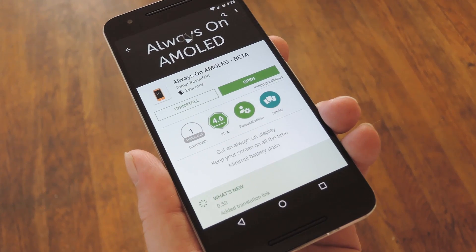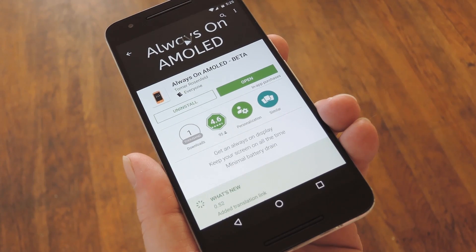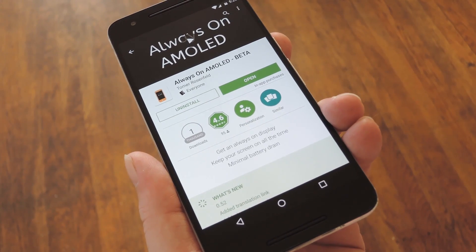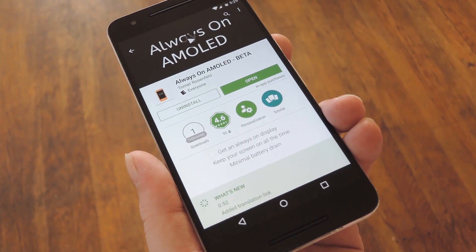So HTC, Sony, and LG owners should probably stay away from this one, since those devices use traditional LCD displays. But if you have a Nexus 6, Nexus 6P, a Motorola, a Huawei, or even an older Samsung device, this is definitely worth checking out.